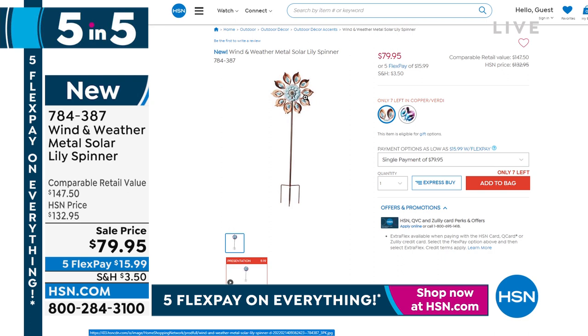$79 bucks — what a deal. That's our five and five. The item number is 784-387.